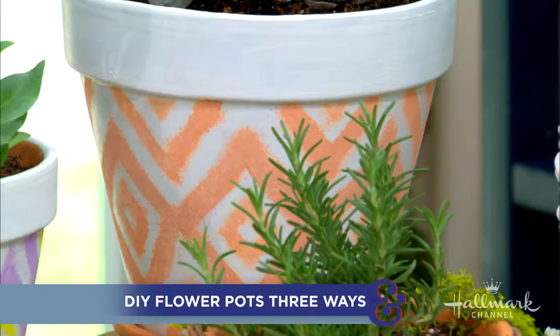Welcome back everybody! Here to show us how to transform simple flower pots into beautiful statement pieces is Maria. Maria always makes a statement. I try with DIY.